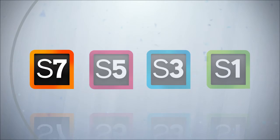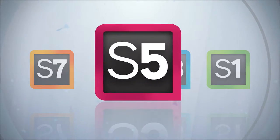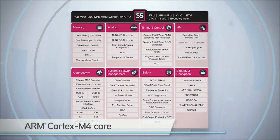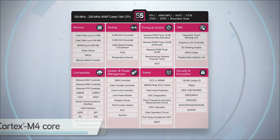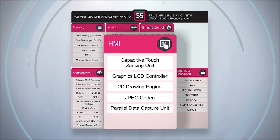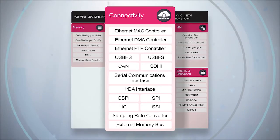The next series in the Renaissance Synergy MCU lineup is the S5 Series, which utilizes the same Cortex M4 core found in our flagship S7 Series devices. Designed for high integration, S5 Series devices feature high-precision data converters, timers, color graphics, and a number of high-speed connectivity peripherals.